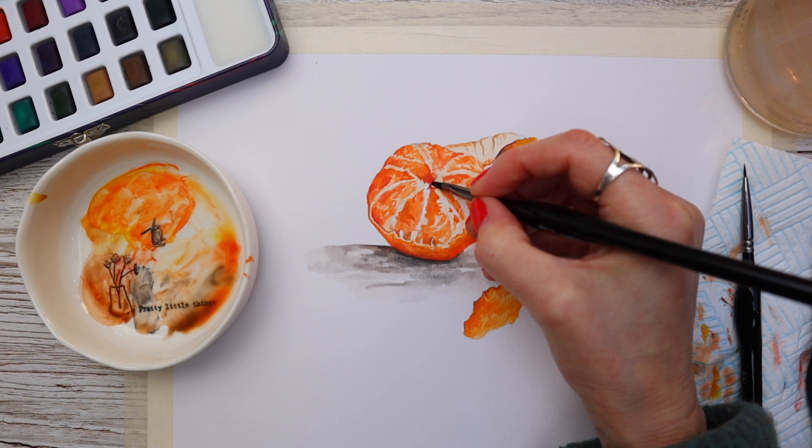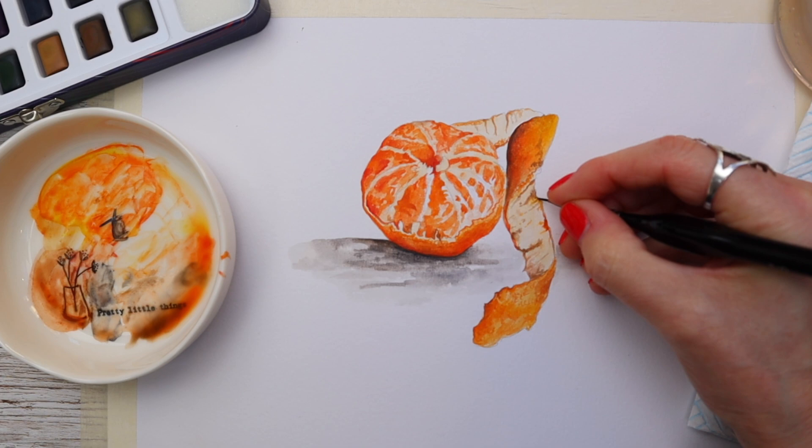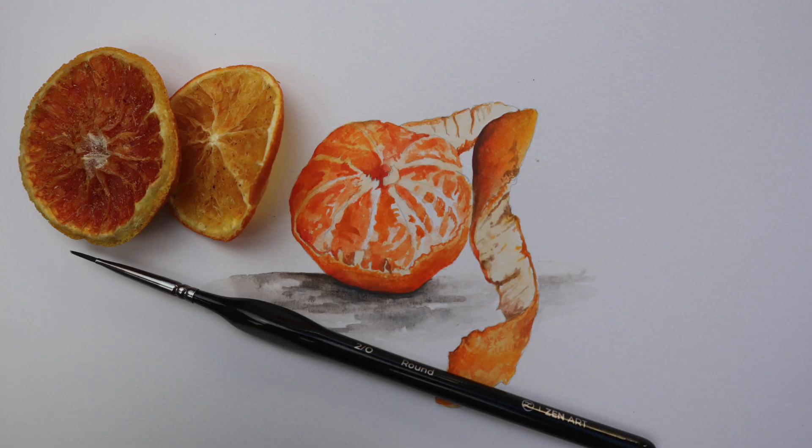Van Gogh said, what would life be like if we had no courage to attempt anything? Don't overthink, keep it simple and let's get painting.